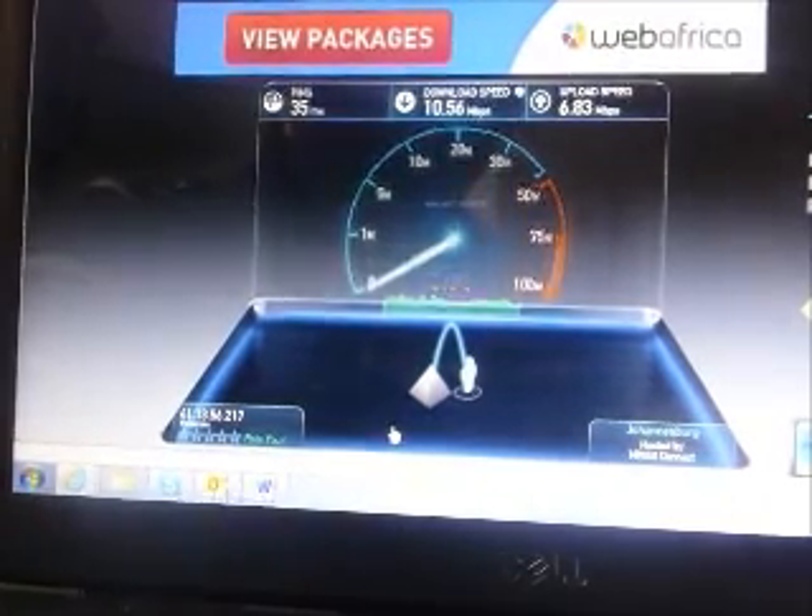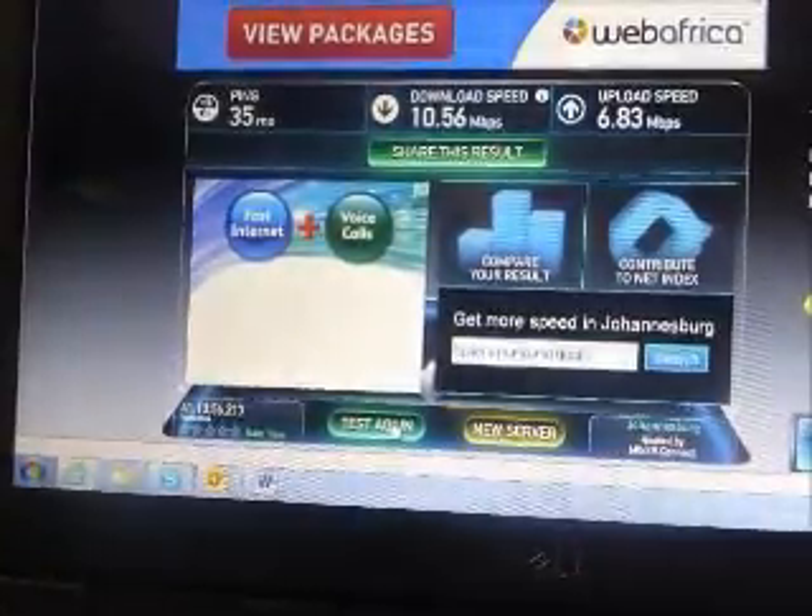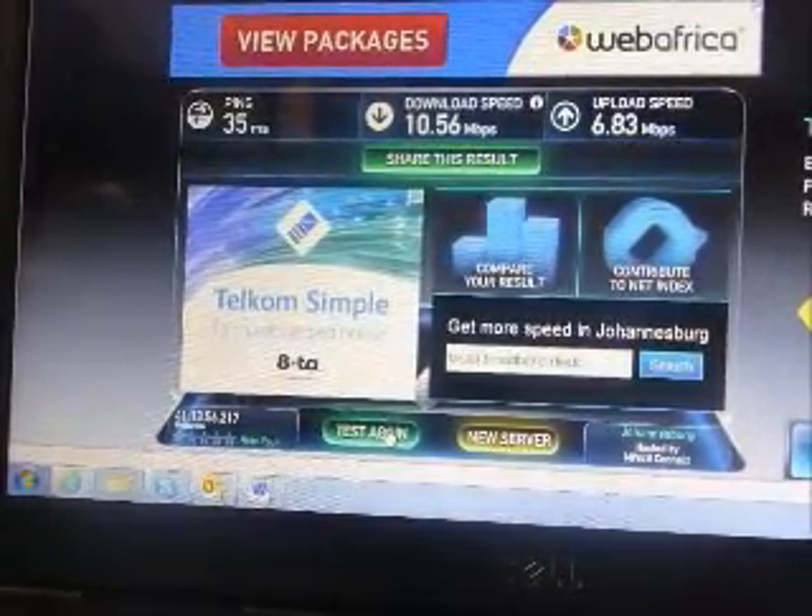The upload is sitting at 6.83 megabits per second, so that's a vast improvement on our initial tests which basically had no external antennas.